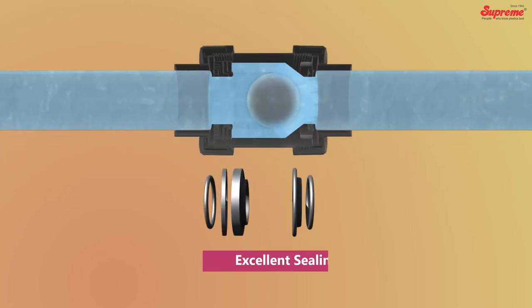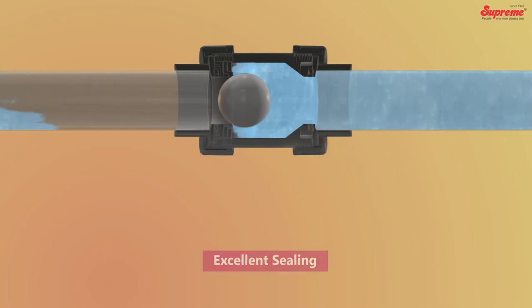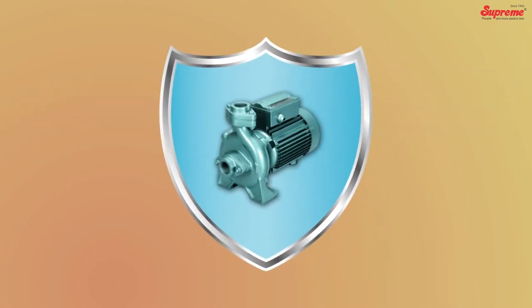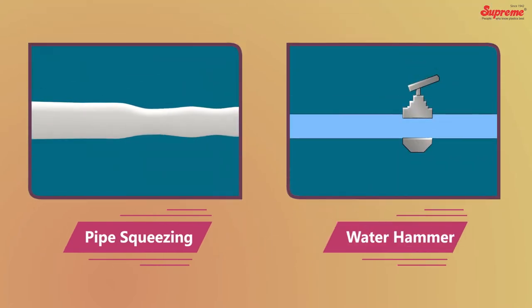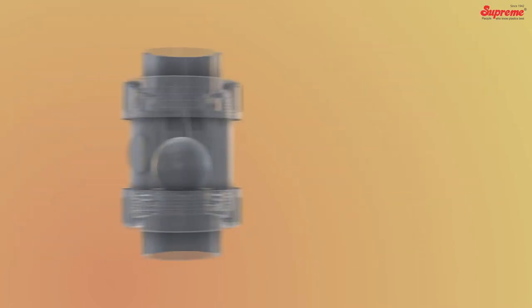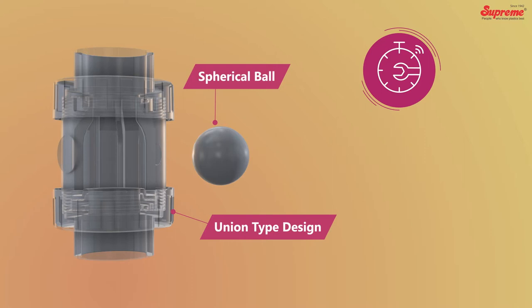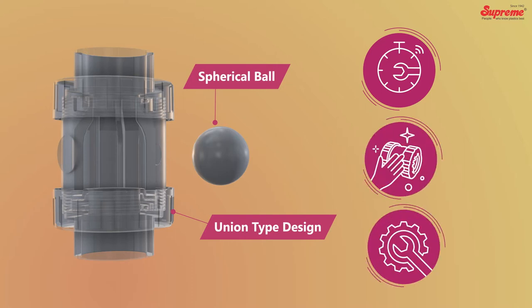With its excellent sealing ability, Supreme NRVs restrict sudden reverse flow of water in order to safeguard the pumps and also help to avoid pipe squeezing and water hammer. It has a spherical ball as the closing member, and its union type design facilitates quick installation as well as easy cleaning and maintenance.